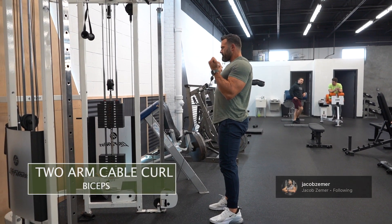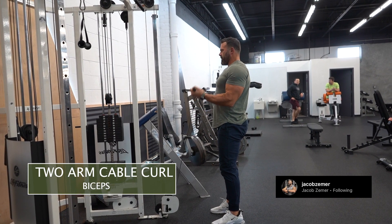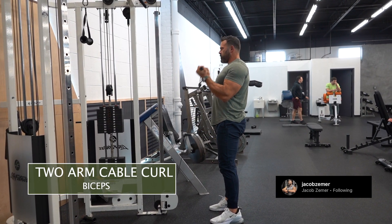Two-arm cable curl. You're going to stand facing a pulley, attach a bar, then step back with the bar in hand and proceed to curl from the cable pulley.